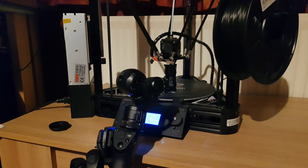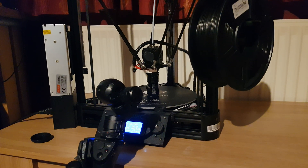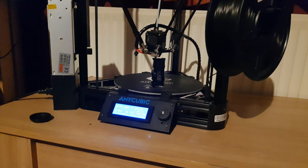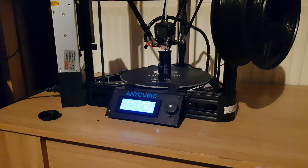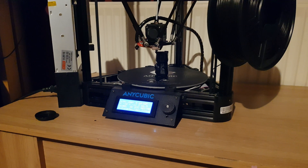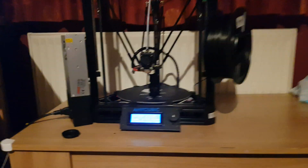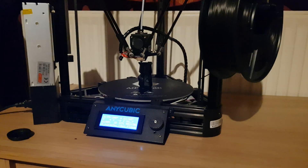The issue I had was that the printhead was printing way too high, and no amount of correction was solving the problem. So I uploaded the Marlin configuration to it, which is a really good config for it.